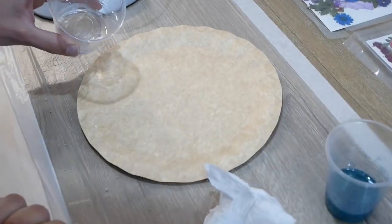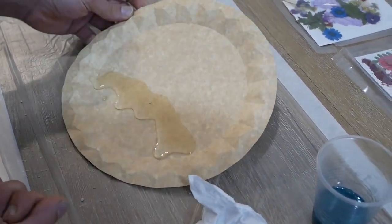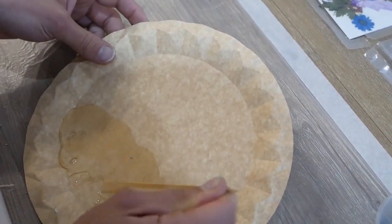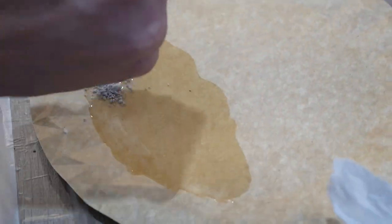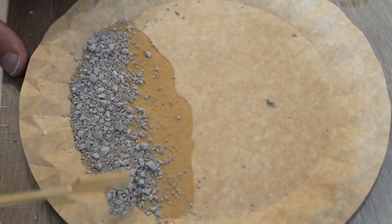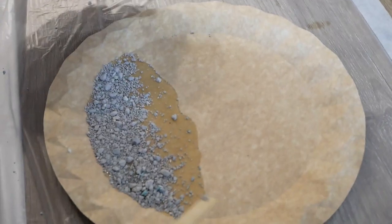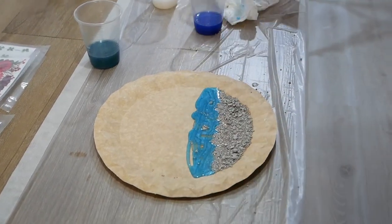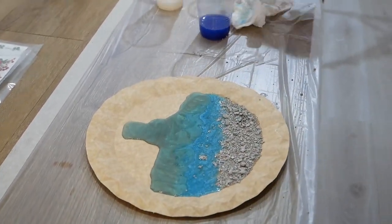Now we start our work of art. First we add resin without color and spray it on the bottom of the plate. With cut litter we have simulated the stones of the beach. We start by distributing a first layer of blue resin just above the stones and continue with the green one.